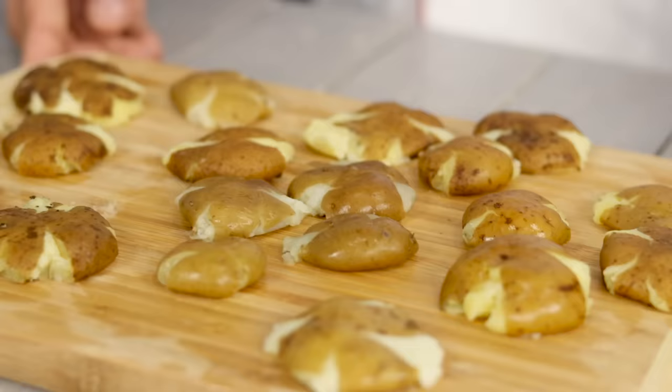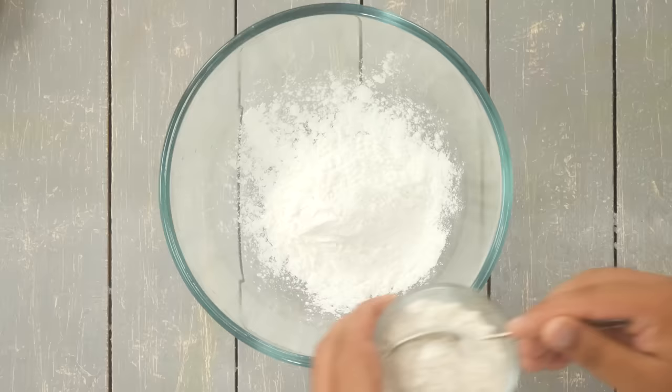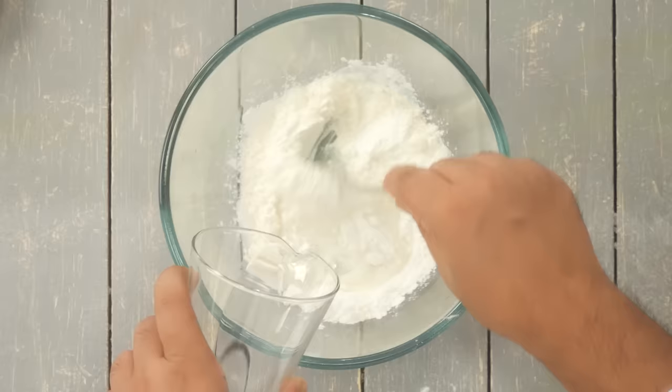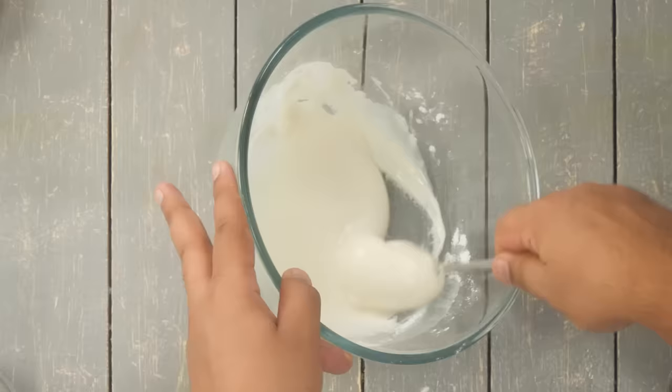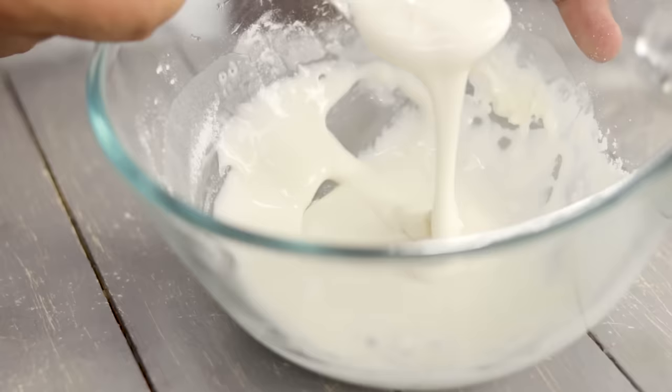In a mixing bowl, take 4 tablespoons of cornstarch and 2 tablespoons of maida or plain flour — basically a 2:1 ratio. Add water little at a time and make a paste on the thinner side. Too much cornstarch will make it slightly slimy. The batter should be thin but flowy — slightly slimy because of the cornstarch.